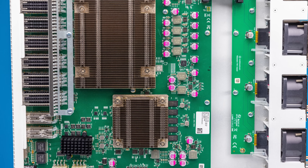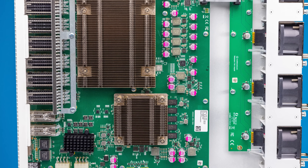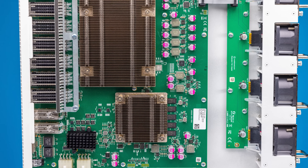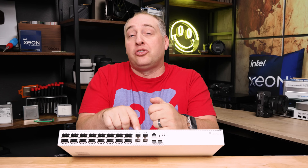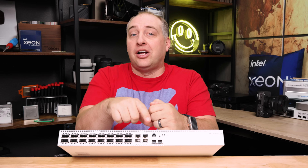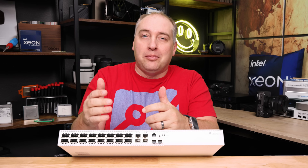Inside this switch, there are two 25-gig links between the switch chip and the Annapurna Labs management processor. So you have enough bandwidth to go from these 10G Base-T ports through the management processor and to the switch chip — it's just that they're not directly tied into the switch chip, so overall they're going to be much lower performance.